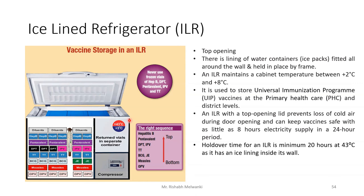Vaccines requiring negative temperatures can be stored in a deep freezer. The ILR is used to store Universal Immunization Program (UIP) vaccines at primary health care (PHC) and district levels. The correct sequence of storing vaccines in the ILR is: OPV at the bottom, then measles, then TT, and hepatitis B on the top.